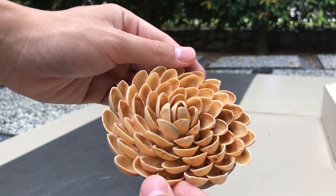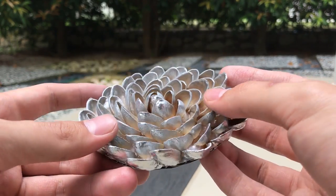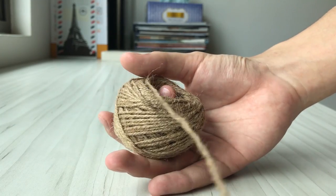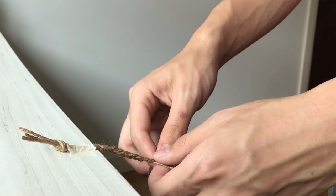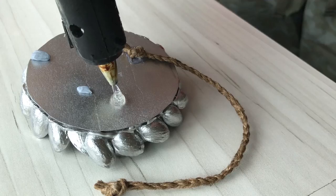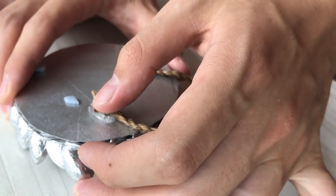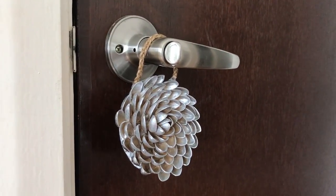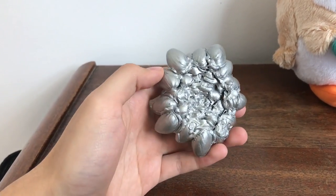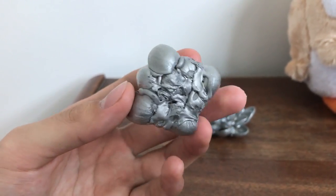Next I went ahead and spray painted it silver. Now this part is completely optional, you can leave it as it is if you like it that way. And then I attached some twine onto the back so I could hang it around the house as an ornament. As you can see from some of these earlier versions, you don't actually need a base in order to make this flower. However, the base just makes it look a lot neater and more presentable.